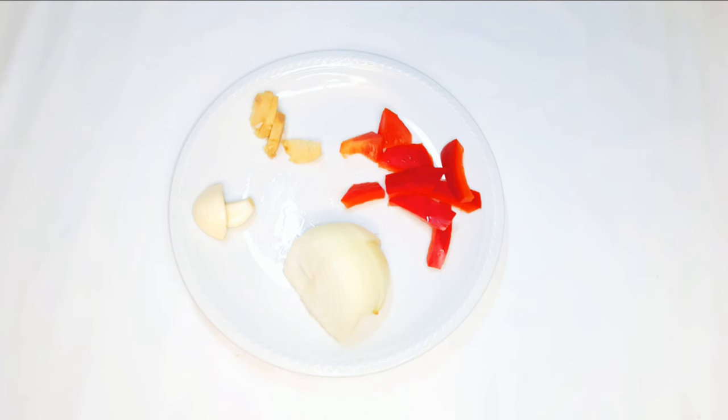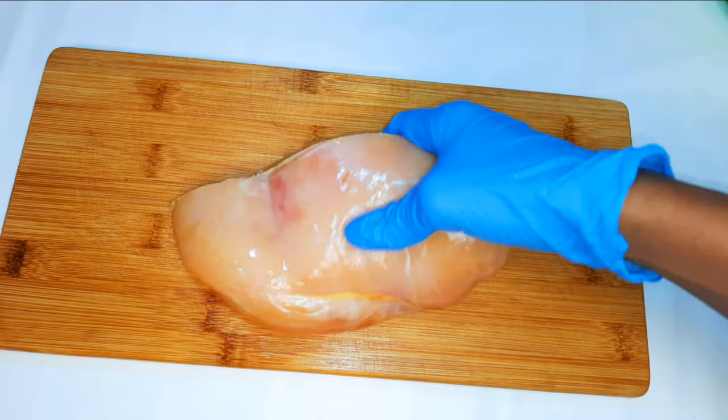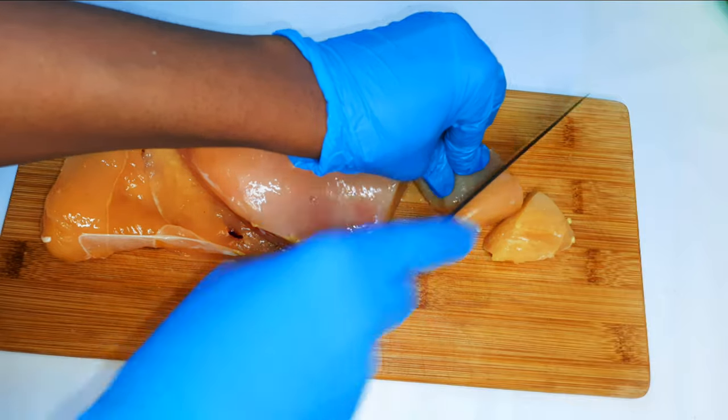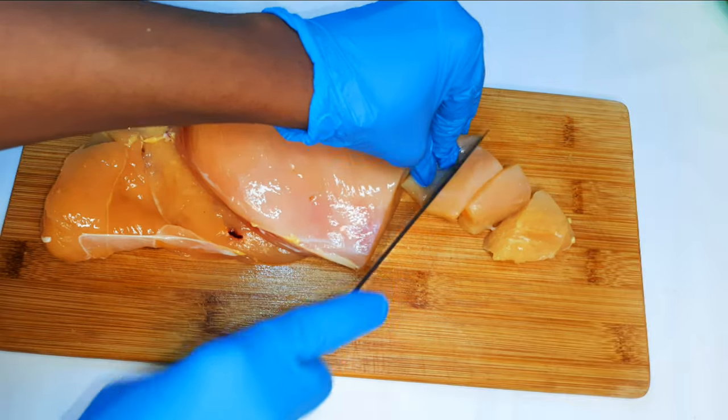As you can see here, I've got some garlic, ginger, sweet pepper, and some onions. I'll go ahead and blend them up. I've got my chicken breast over here — I'll go ahead and cut it into pieces, kind of cut it into cubes.